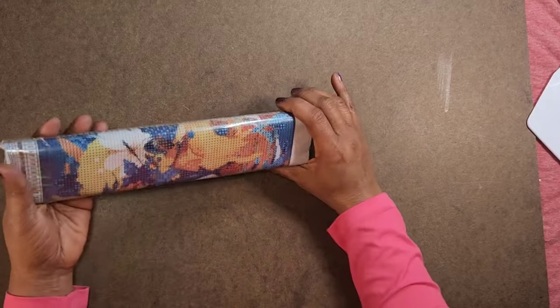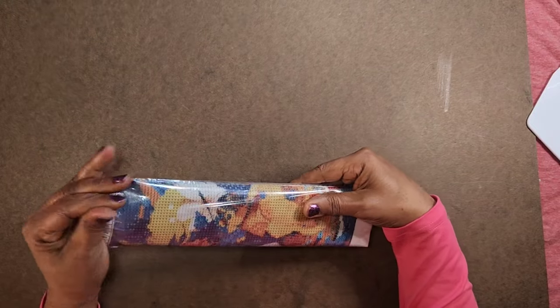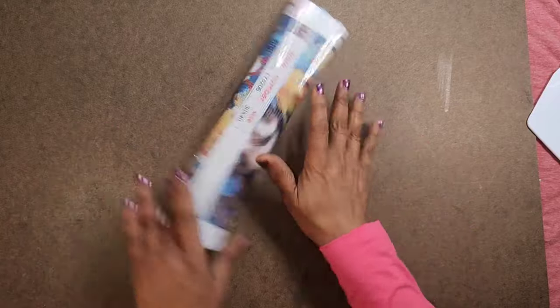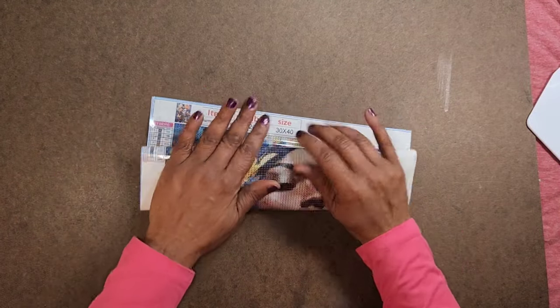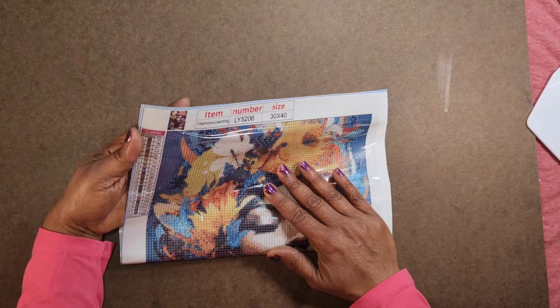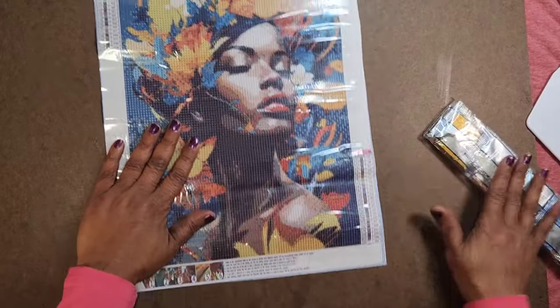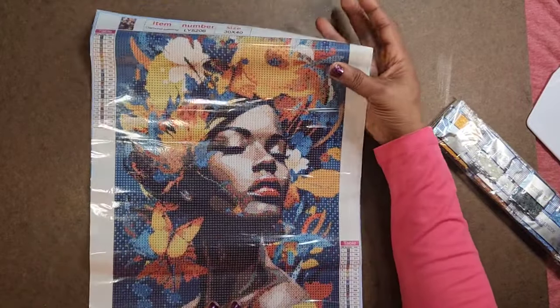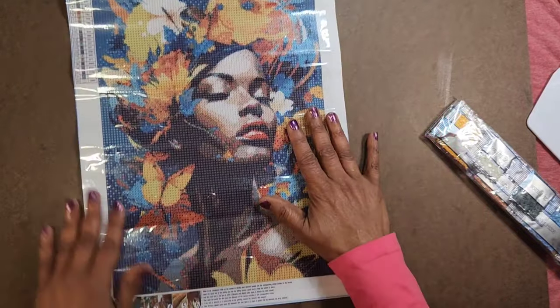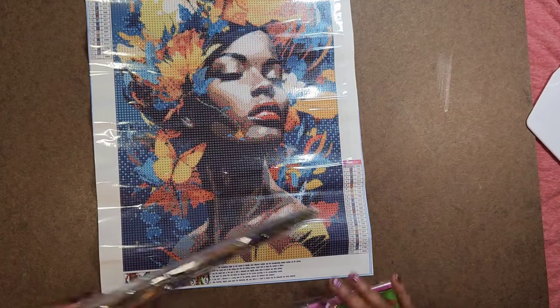This is number two — it's a 30 by 40, 22 colors. I'll be glad when this spring bug is over; it's been over a week. 30 by 40, 22 colors — looks like it's all alpha, no particular order. Another colorful lady that I am very very much liking. I love the color, I love her profile, I love her features.